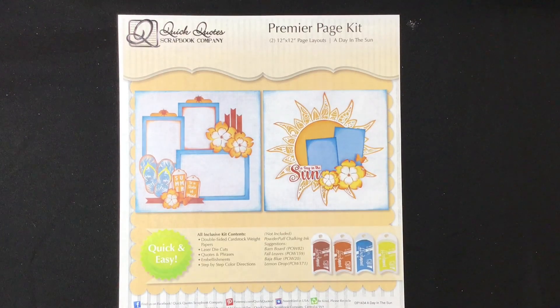Hi everybody, we are going to get started on the May Club Q kit. This kit is called 'A Day in the Sun.' I love this one — it has lots of little details but it's super easy to put together. The flip-flops and the sun have kind of delicate die cuts, lots of fun things with this one. Fun colors — the powder puff chalking inks we will be using are barn board, fall leaves, Baja blue, and lemon drop. I'll mention different colors throughout the video because there are lots of different ones.